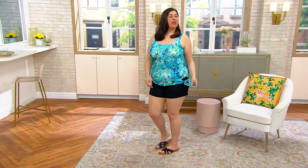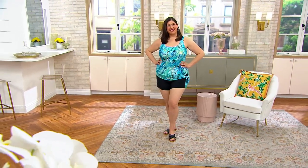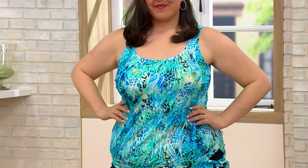Jamie, what is your cup size? She's a 38 triple D, she's 59 years old, and she's wearing a size 20.